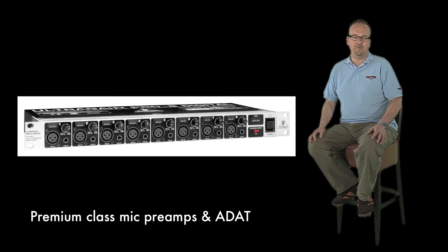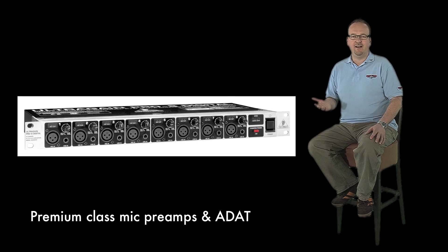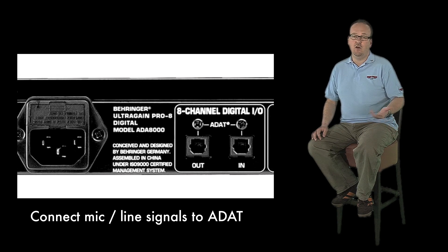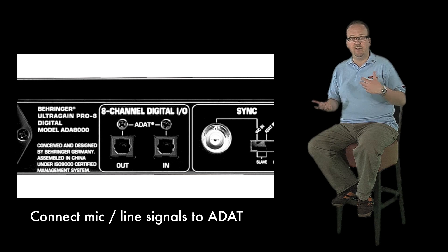It has premium-class microphone preamps and an ADAT interface. This device offers the possibility to connect analog microphone or line signals with digital multi-track recorders or similar over an ADAT interface. This can also work the other way around.